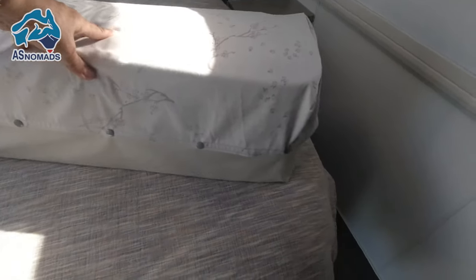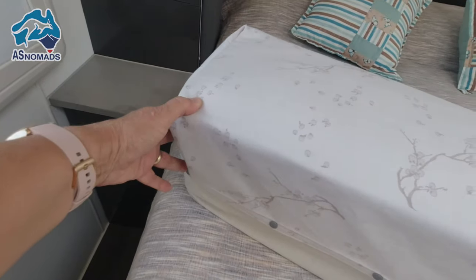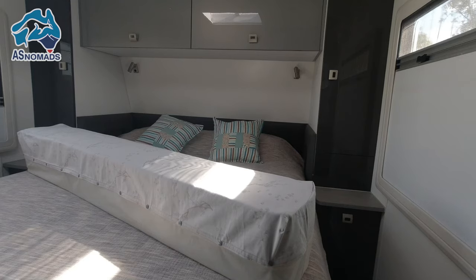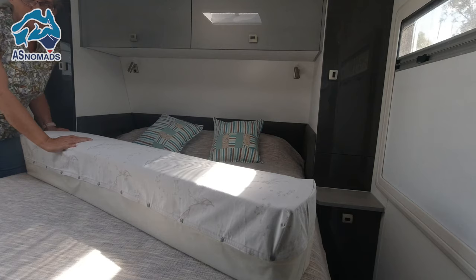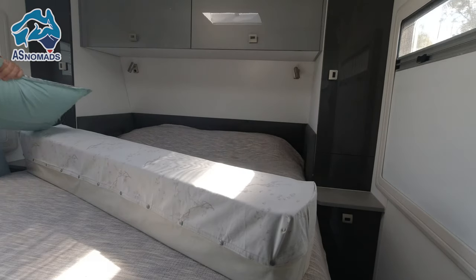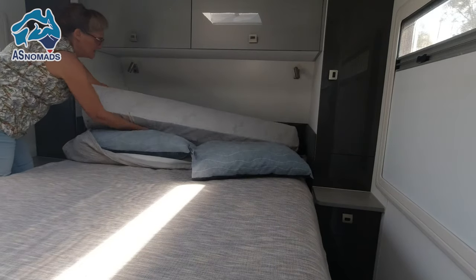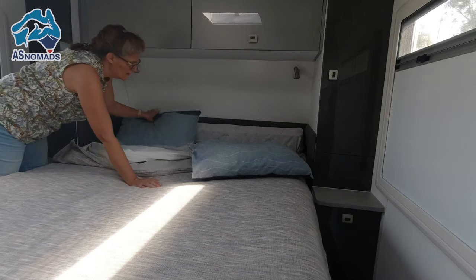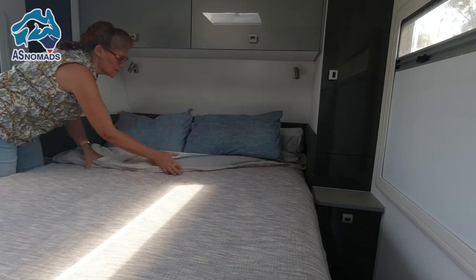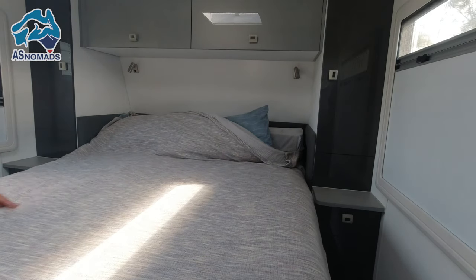Here we have it — the finished cover for our bolster, ready to go onto the bed. This is the top of the bolster. The bolster fits in perfectly. When we are traveling it sits here like this, and even in the evening when we want to use our bed as a sofa, we have a nice cover and a nice big rest.